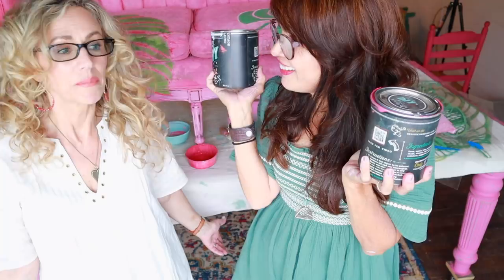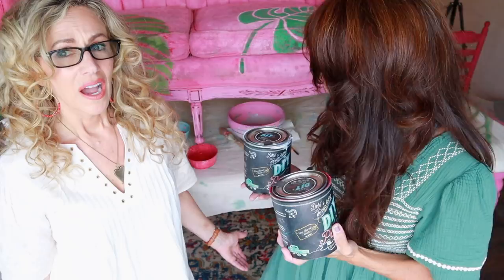I wanted a medium pink because I wanted to create this tropical situation, so I thought we would mix the two colors together. How much paint do we need to paint a sofa? Mix them together and see what it looks like. How are we going to do it and not end up with a sofa that's all crunchy?